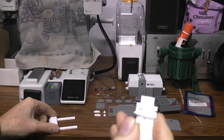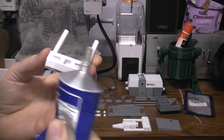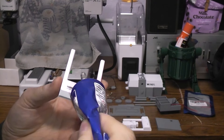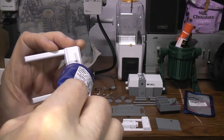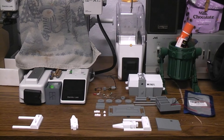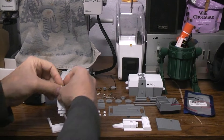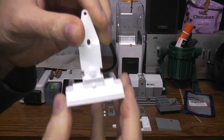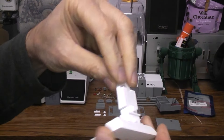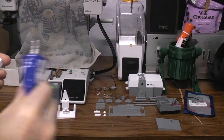Let me get my Weld-On Number 16, since that's the best glue for PLA, and this was printed in PLA. We're going to put some down inside this little notch here — just a couple of little dabs. It actually fits tight enough that without glue I don't believe it would come apart. Face the detailed side towards the back and push hard. We're going to add some detail parts to the inside, but let's do the other leg while we're at it.